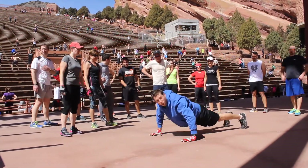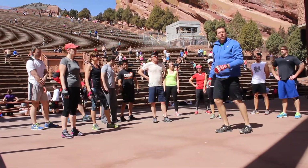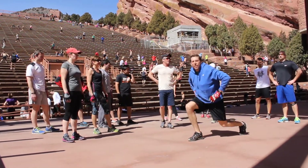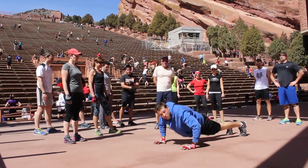Get down, keep that head up, core tight — all the way up, all the way down. After that, 30 seconds of split squat jumps: squat down and jump up, switch your feet in the air. And then followed by 30 seconds of push-ups.